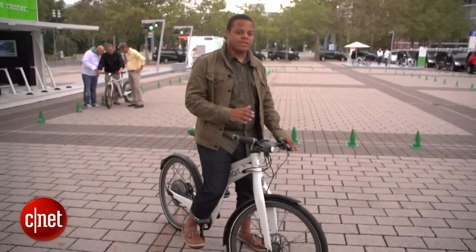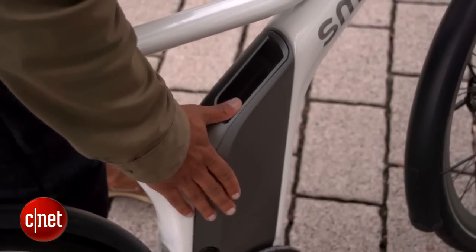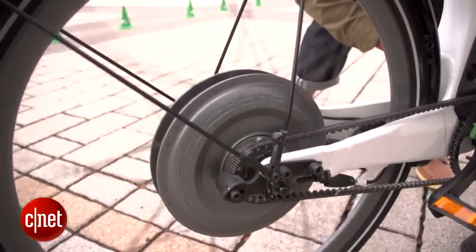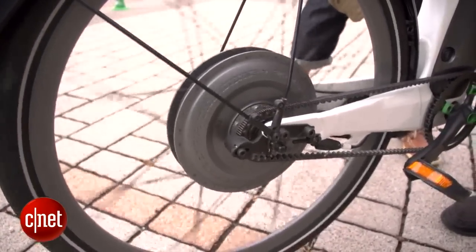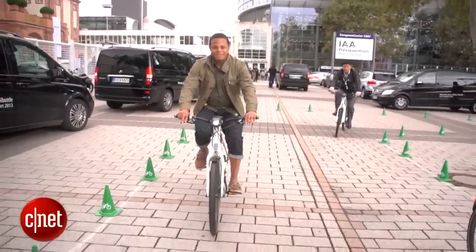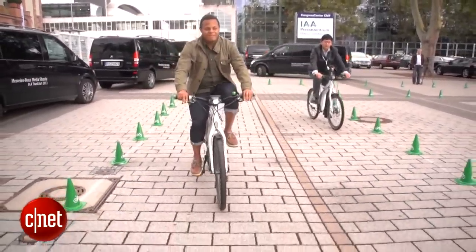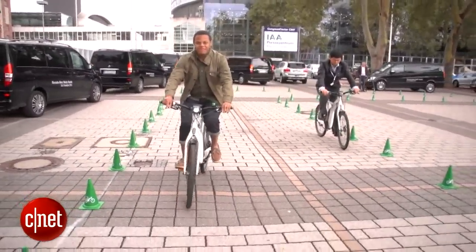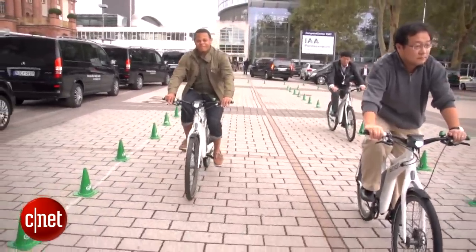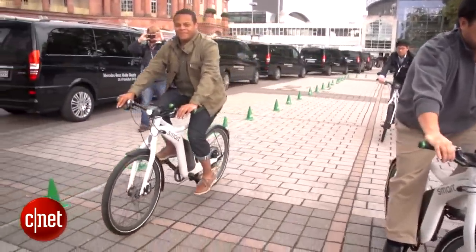It's a pedal-assist electric bicycle. What that means is that we've got a lithium-ion battery pack that's going to send electricity to a 250-watt electric motor in the back — that's a brushless hub motor in the rear wheel. When I turn these pedals, there are sensors that are going to detect how much effort I want to put in and basically add a little bit of electric assist to that, making me feel like a stronger rider and allowing me to go a little bit further with less effort.